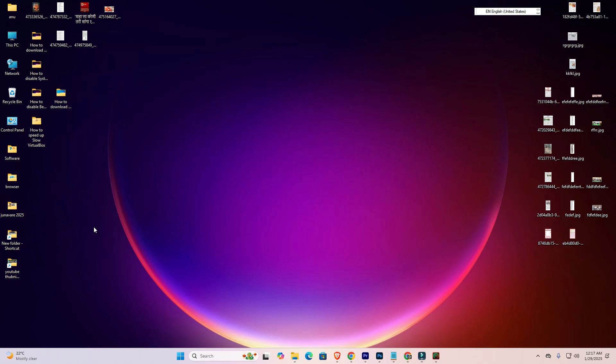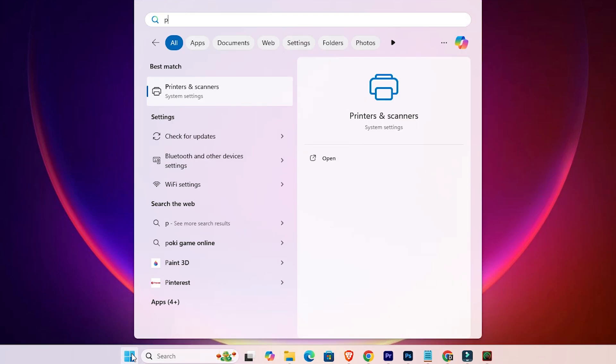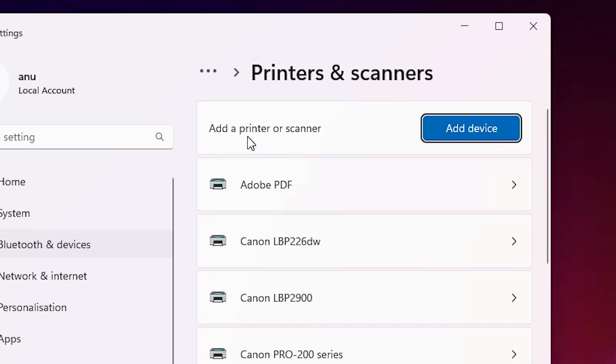So let's go to our first method. Our first method is very easy and simple. Go to Start, type 'Printers and Scanners', and click on Printers and Scanners. Here we find 'Add a printer or scanner' and click on 'Add a device'.